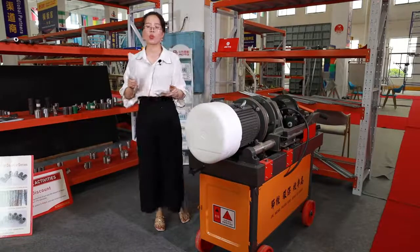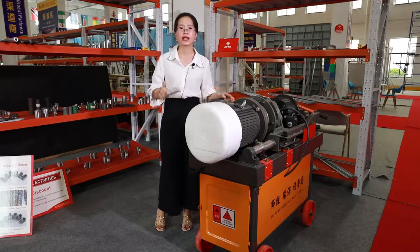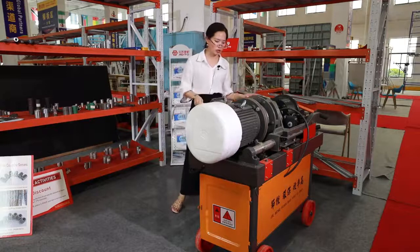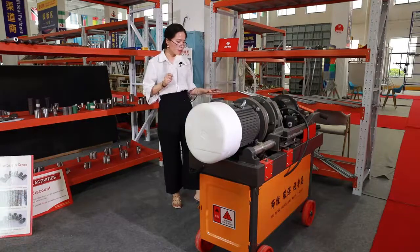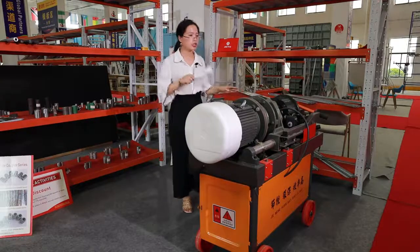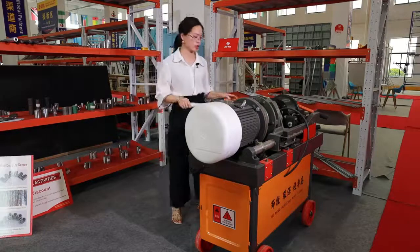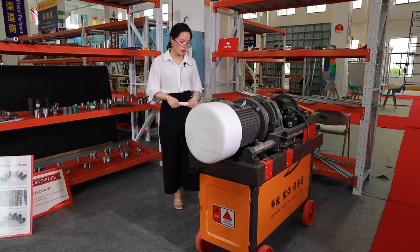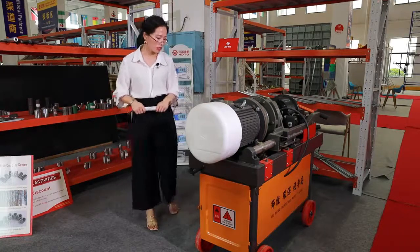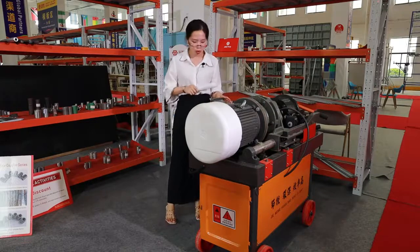The original price is 1,500 US dollars, but now it's just FOB 900 US dollars. The machine power is 4,000W, the max length of rebar is 90 millimeters, the threading rebar range is 16 to 40 millimeters, the weight is 415 kilograms per set, and the package size is 1.1 by 1.2 by 0.7 meters.